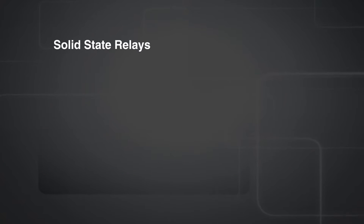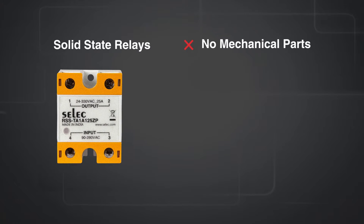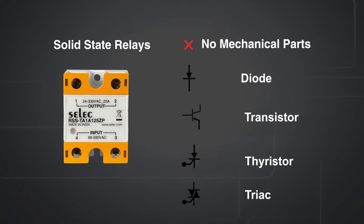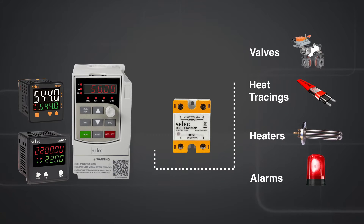Solid state relays do not have any moving parts like electromechanical relays. Solid state relays work on power control components like diodes, transistors, thyristors, and triac. These control devices can conduct voltage when a particular gate supply is given to the products as per the specified input type.